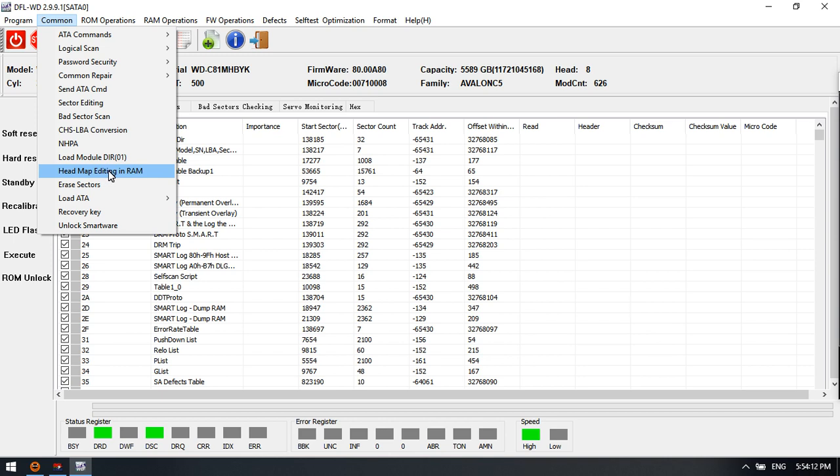There is also an option to edit the head map in ROM, and an unlock smart wear password function. For Western Digital external hard drives like My Passport or My Essential, if they are protected by a hardware password, users can use this menu to unlock it. It is also very easy to remove the password from password-protected Western Digital hard drives.